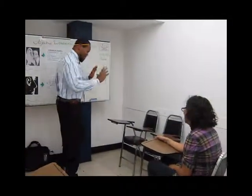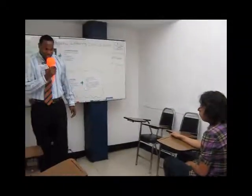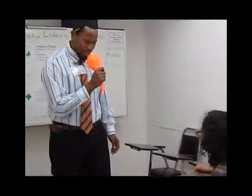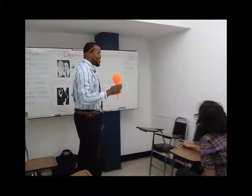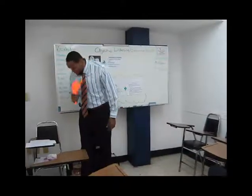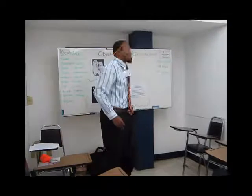So, before we begin, I must know — are you any good at Simon Says? Are you good at Simon Says? I haven't played, like, in a while. Okay, we're gonna see. Of course I am Simon. Thank you, thank you.